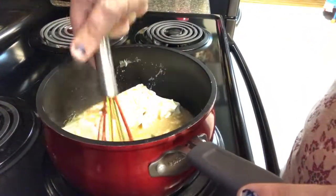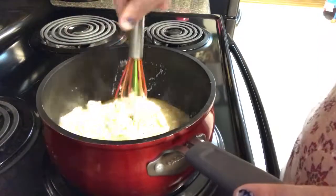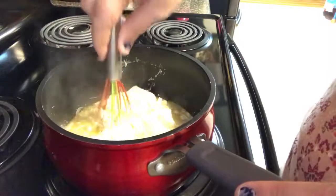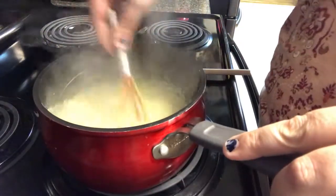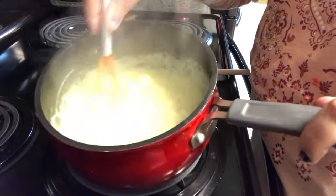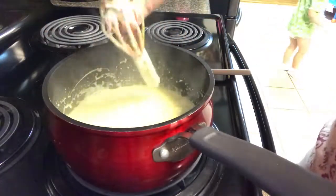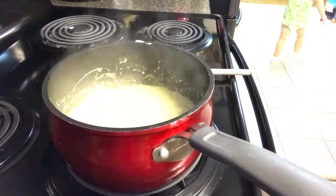Now you'll see me take the whisk and do what I like to call squishing. We're going to squish the cream cheese — squish it real good — and we'll whisk it, whisk it, whisk it. And I'll drop the whisk in there. That's okay, you know, just adds some flavor. It's going to be okay.